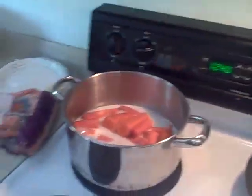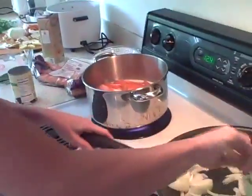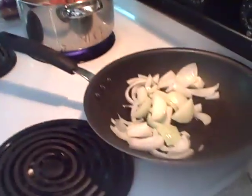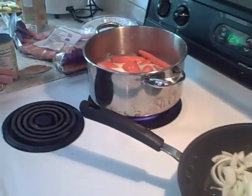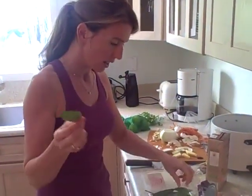One final thing in this segment: one thing my mom does is she doesn't follow recipes - she focuses on the taste. So that's the big thing: don't get too caught up in the recipe here. Really work on how the thing tastes and work through the process.